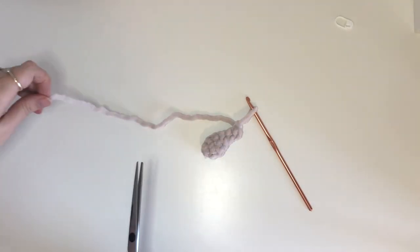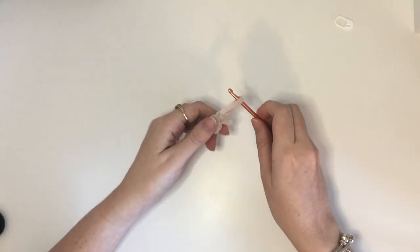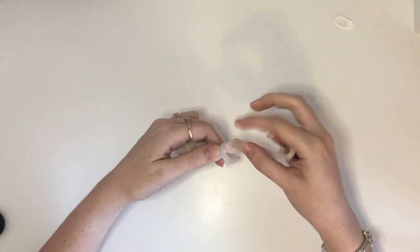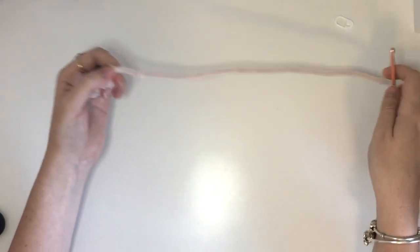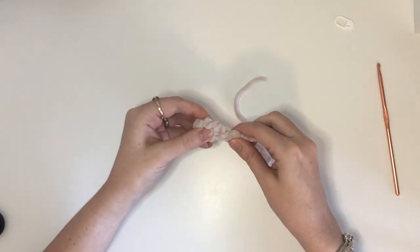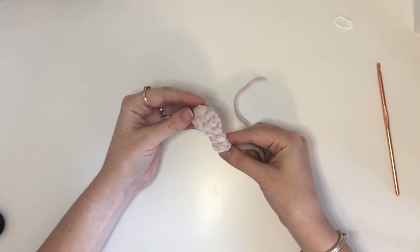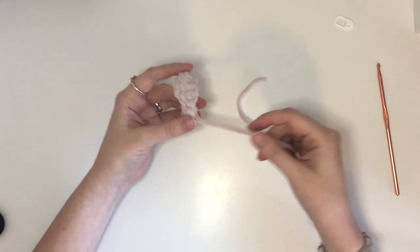Now we can cut the yarn making sure there's a bit of a tail for sewing onto the head. The completed antenna should look like this and once again you will be making two of these in total.